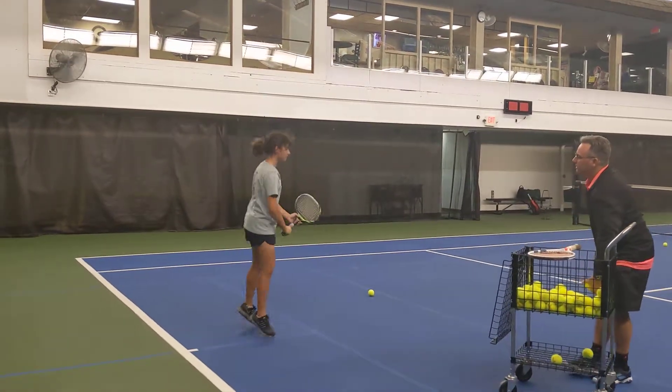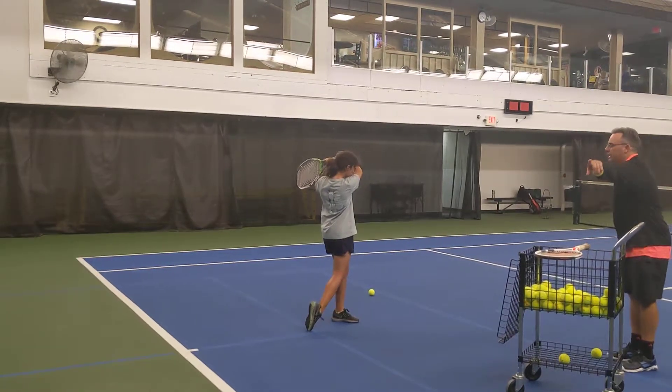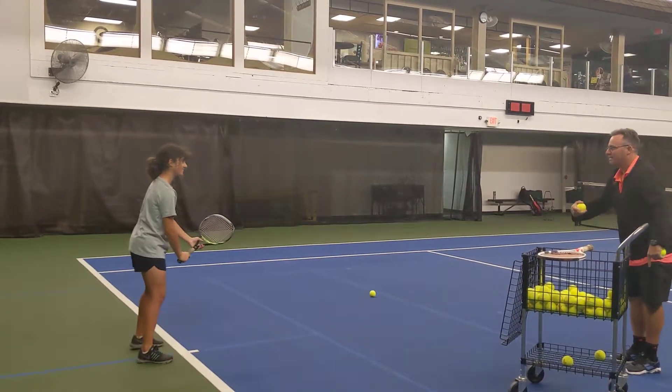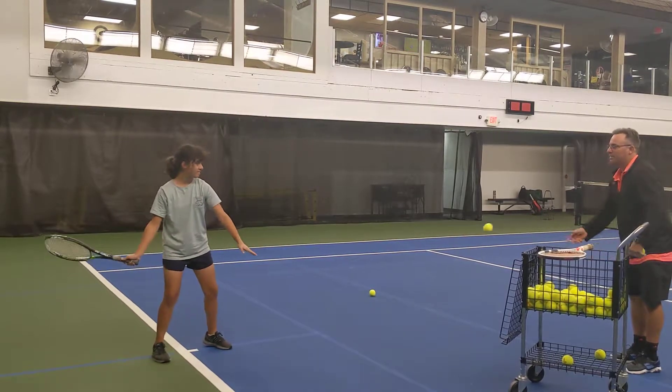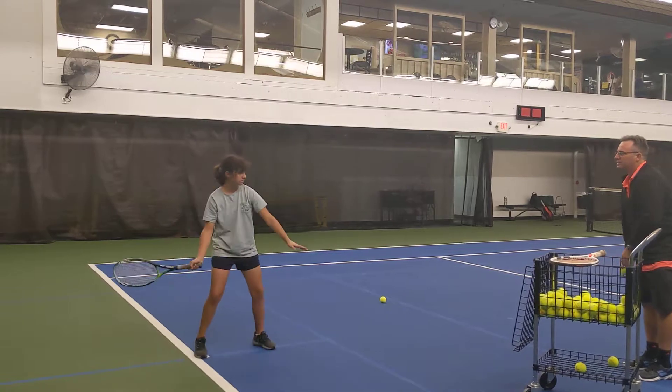And again, back to back. Ready? Step. And again. Get back to that line — it's hydrating all over the place. Turn, back to back, right there. Second hit. Turn, back to back. Second hit.